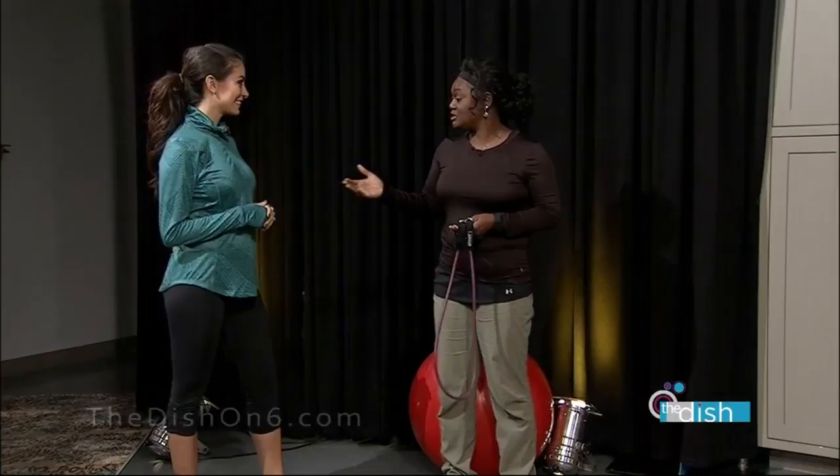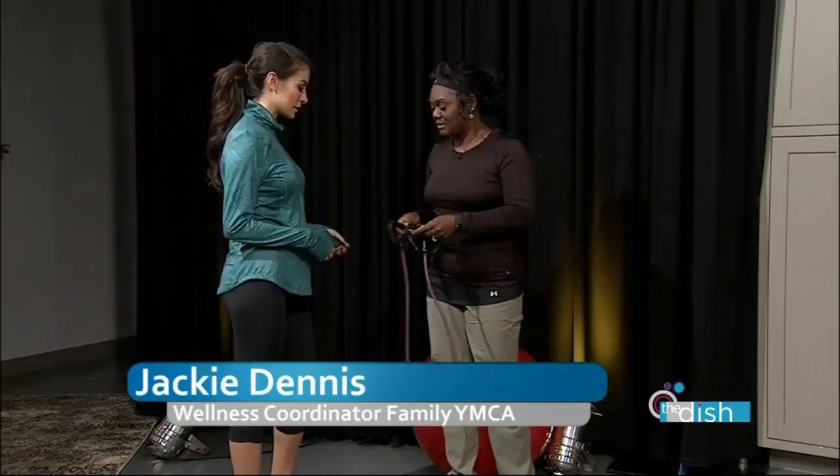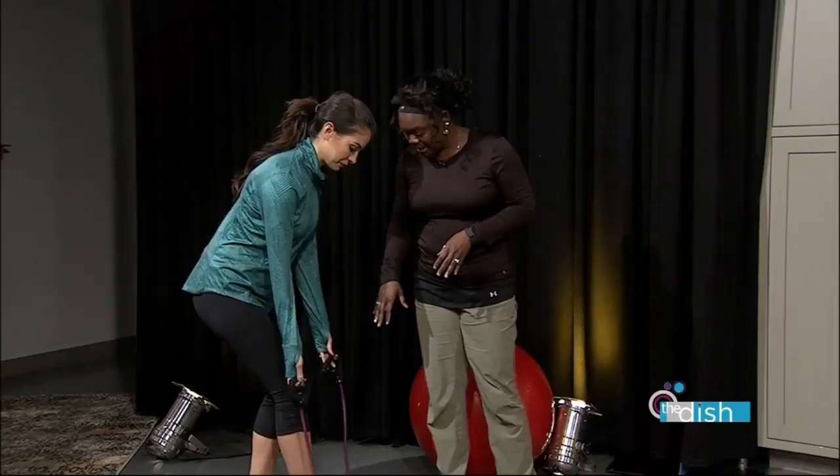Absolutely. I'm a pre-natal and post-partum certified instructor. She's in her second trimester, so we're going to make sure we use proper modifications while we're working out. We're going to start Anna off and work on some biceps — her guns!